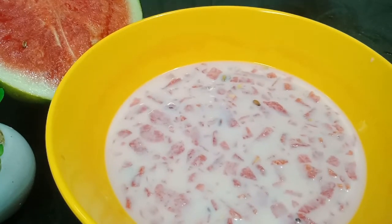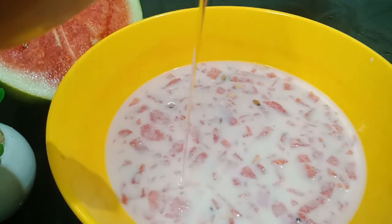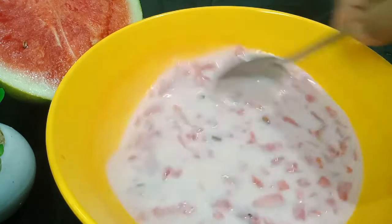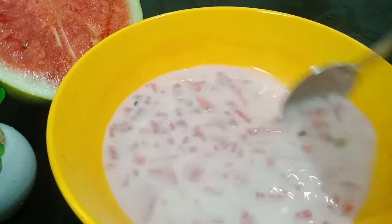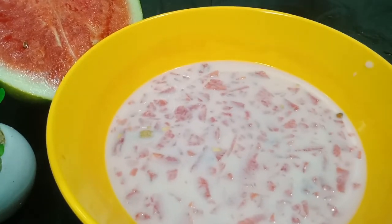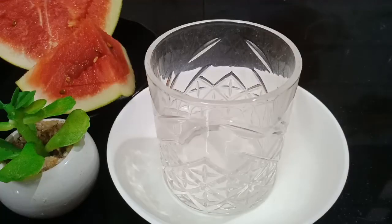For example, we can make a watermelon shake. We don't need to cook the watermelon shake — this is what we prepare in the serving glass.